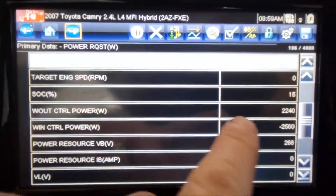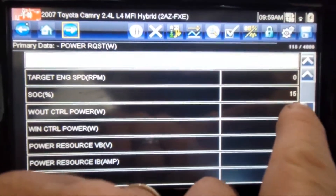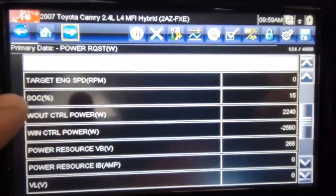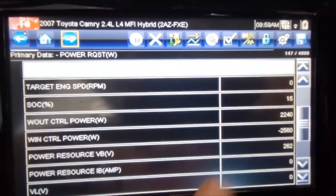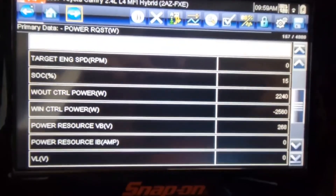As you can see here, the state of charge of the vehicle is only at 15%, meaning the battery only has a 15% charge on the vehicle. Let's check that out and see why.